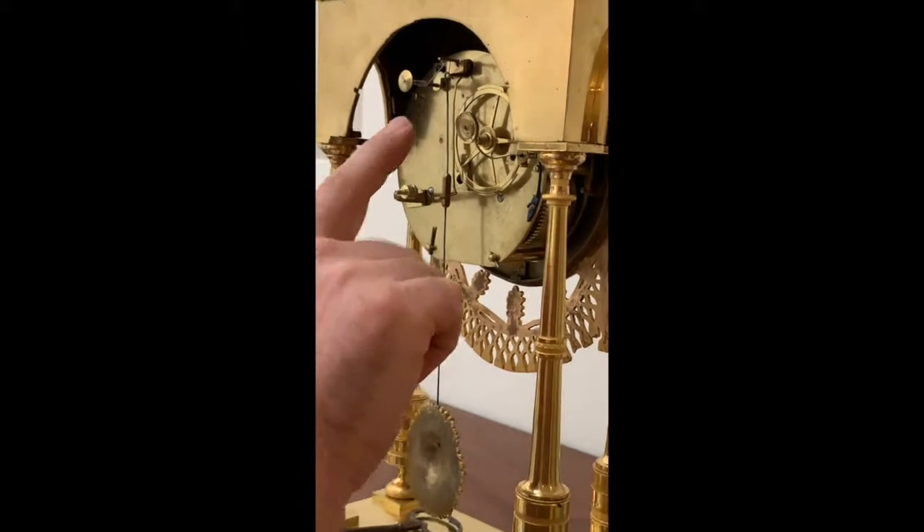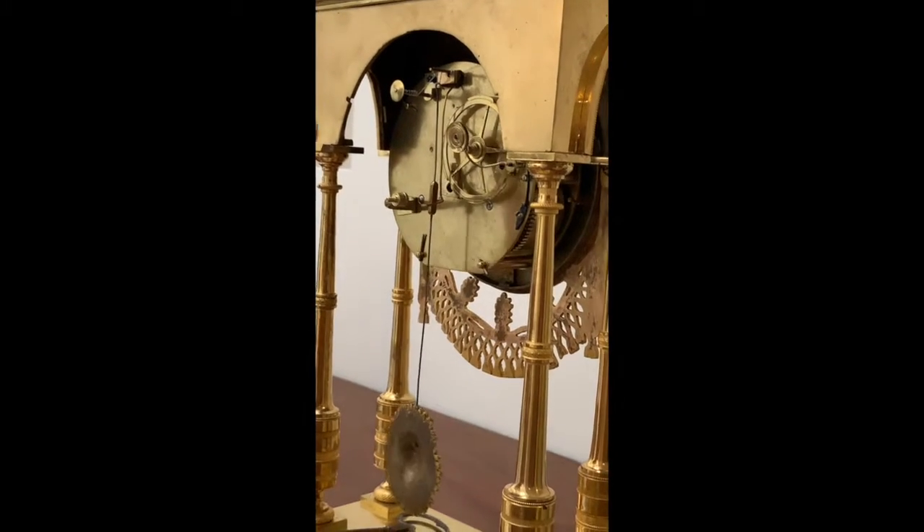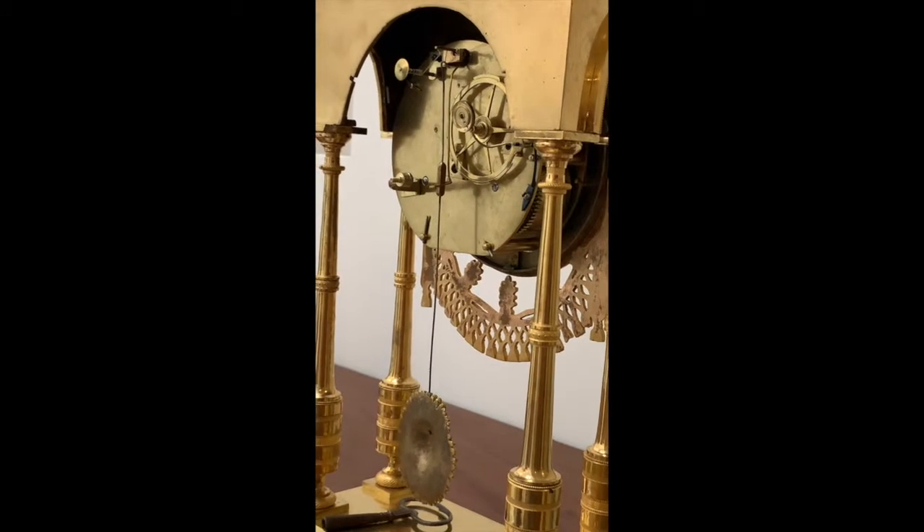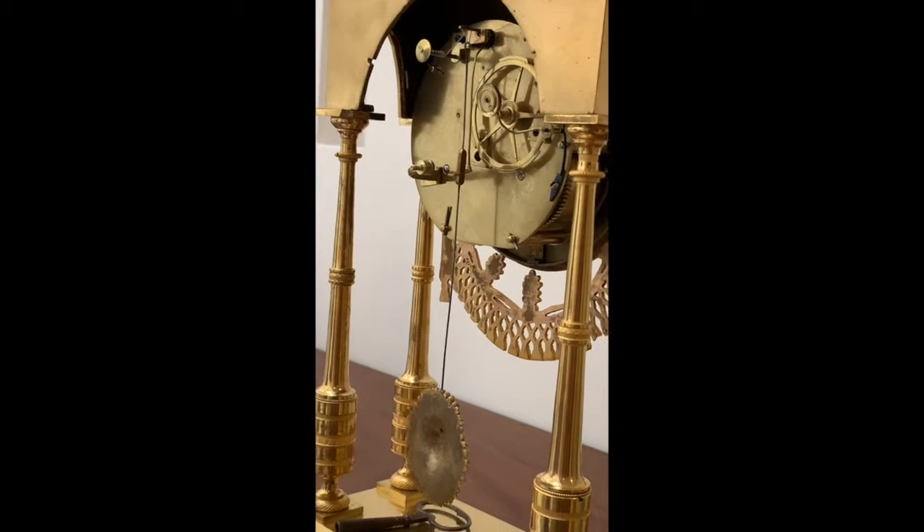Note that the rope here can be adjusted. With this little wheel you can make the rope longer and shorter, and that may be necessary to make the clock go in time.